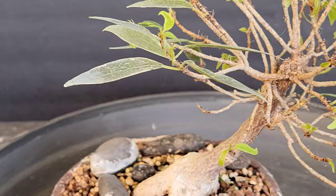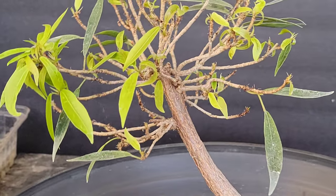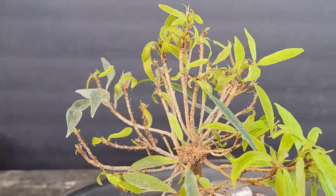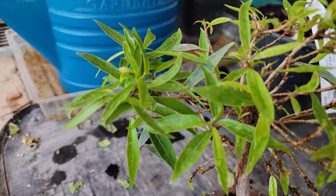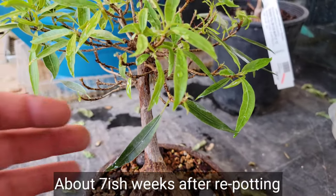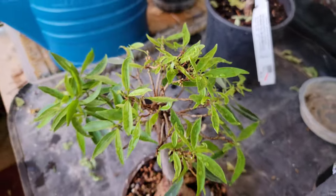You can clearly see the difference in the leaves now — not just the size but the color. I was a little tempted to remove all the old leaves but thought, things are going well, let's not push our luck. Fast forward two more weeks — doing much better. This is about seven weeks after initially repotting. Turns out everything is going to be okay.